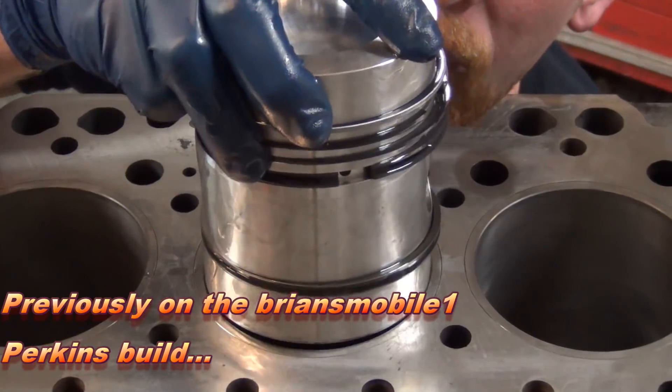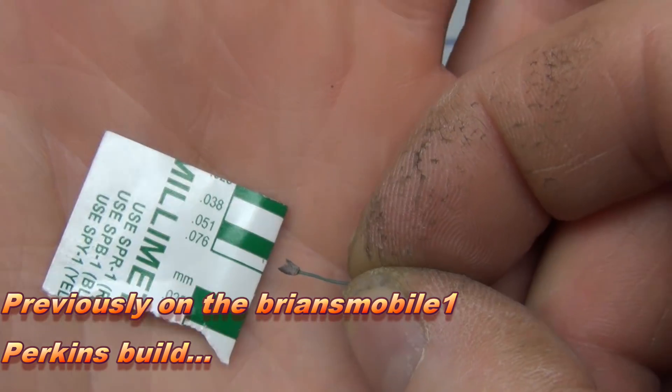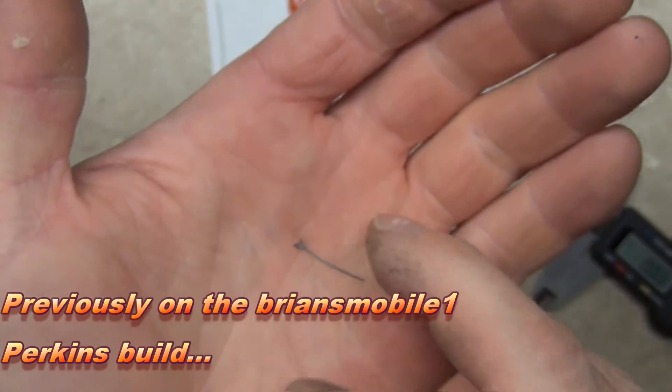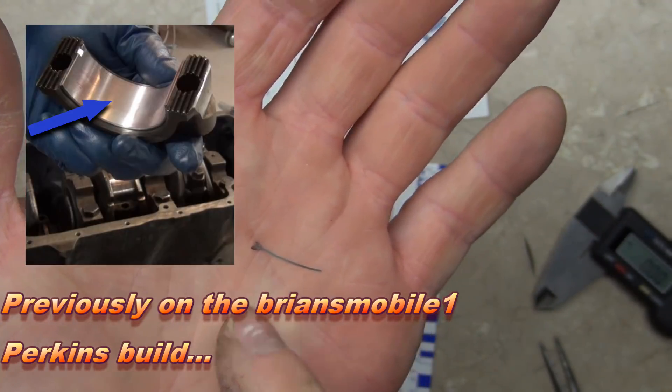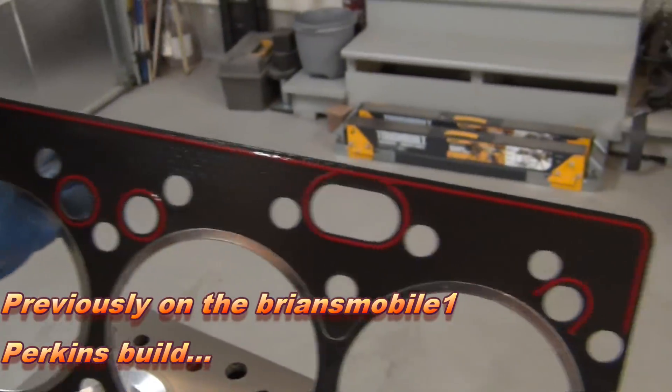With a harbor freight plastigage you're able to get amazing readings by crushing the plastic in between the bearings and the crankshaft to identify where that oval is.